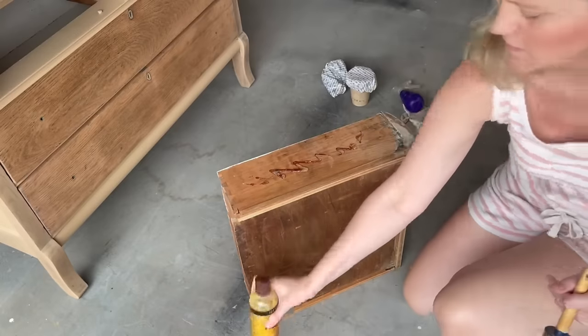The slides and glides on the drawers are really dry, so I'm going to freshen those up with some Howard's Feeding Wax so they'll slide really nice.